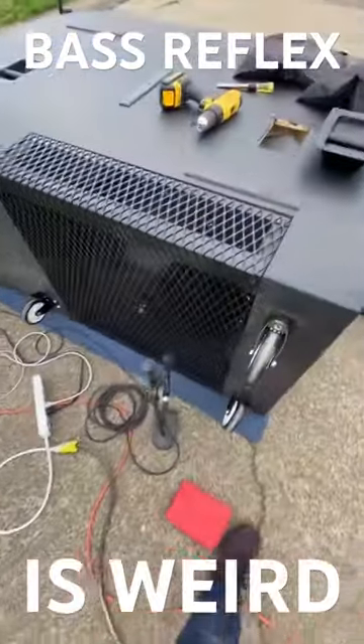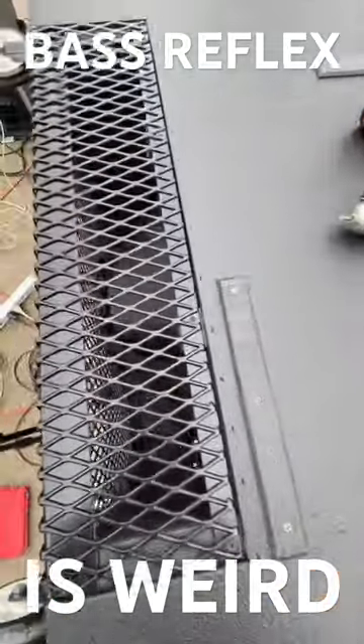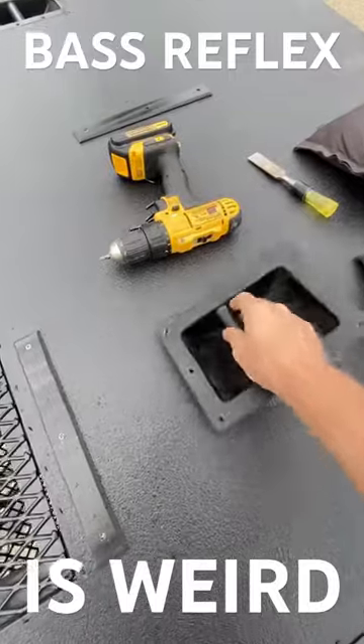I thought this was pretty cool, so I took the handle out of the hole here to do some work on it. Look how much the driver's pumping — it's just blowing air in and out of this hole, though.